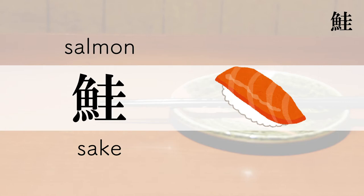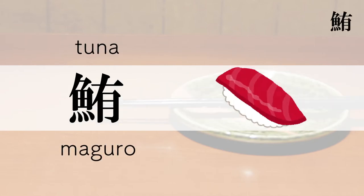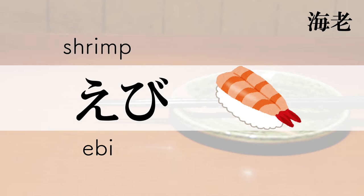Salmon — Sake. Tuna — Maguro. Shrimp — Ebi.